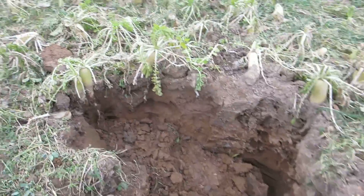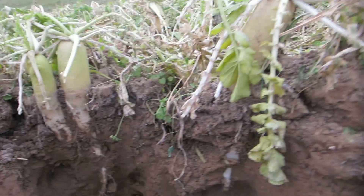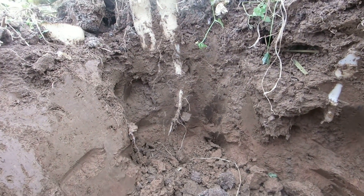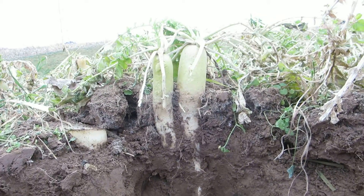Hey, we're out here at Roger Thomas' farm at the Cover Crop Field Day. Just wanted to give everybody a look here of how deep these roots go down on the radishes. These are planted about the second week of August.